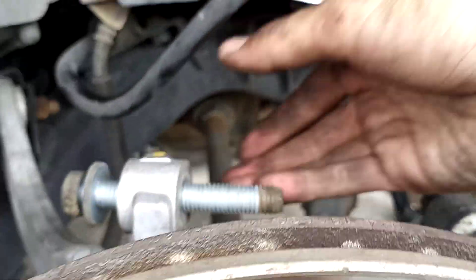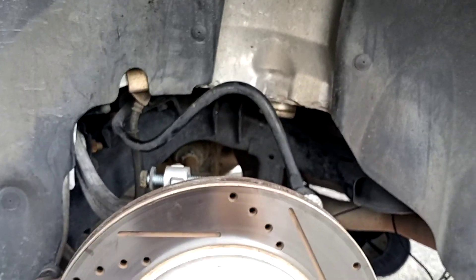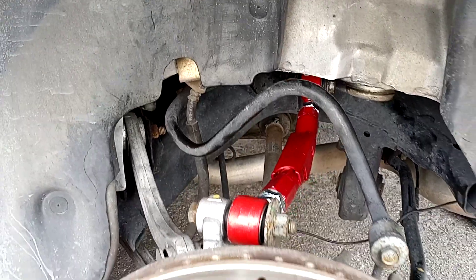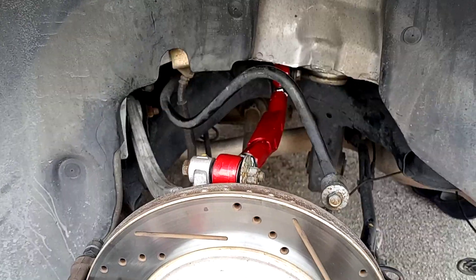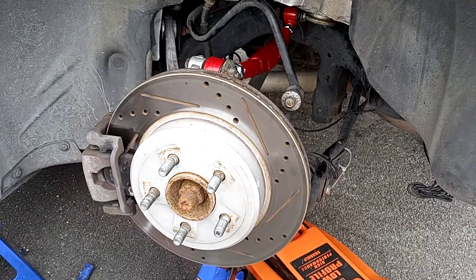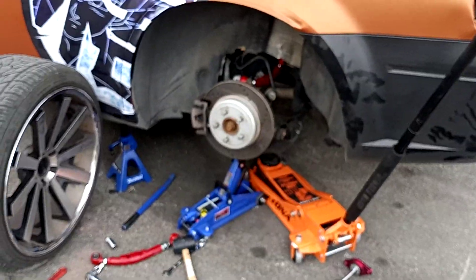Got the Godspeed adjustable camber arm on. After that it's just pretty much reverse - installing the strut and the coil in the rear. I'll leave y'all with that - have a good one, good luck.